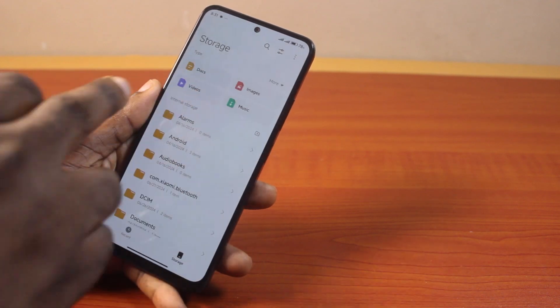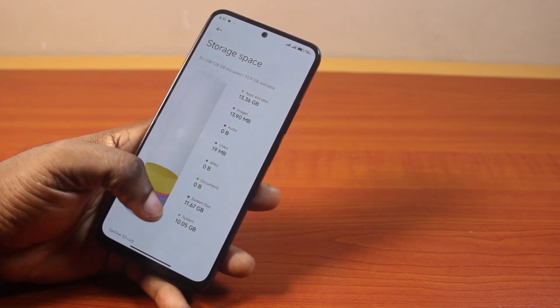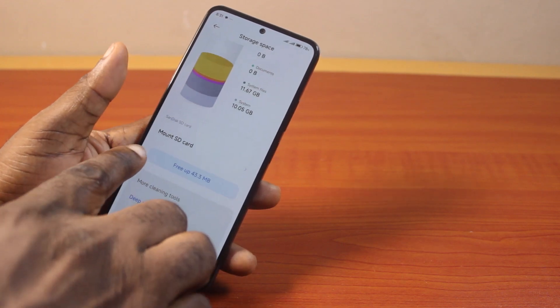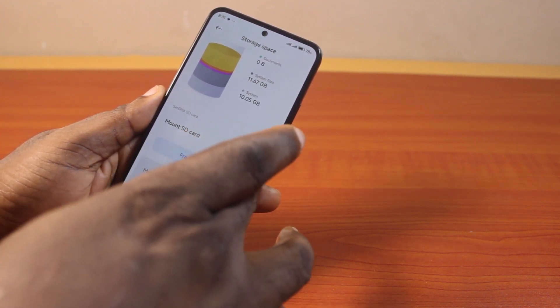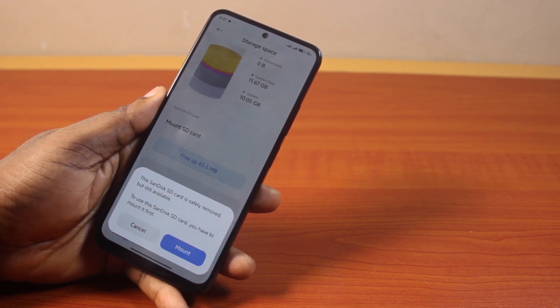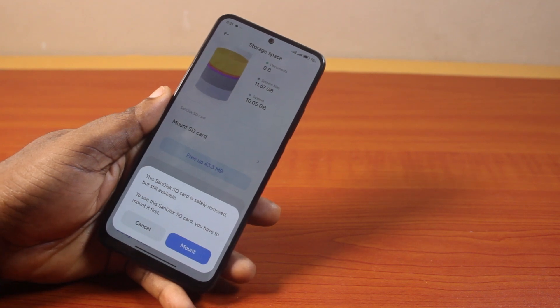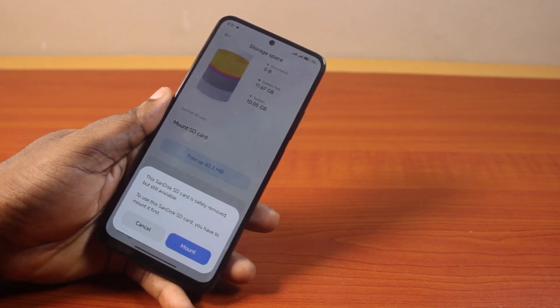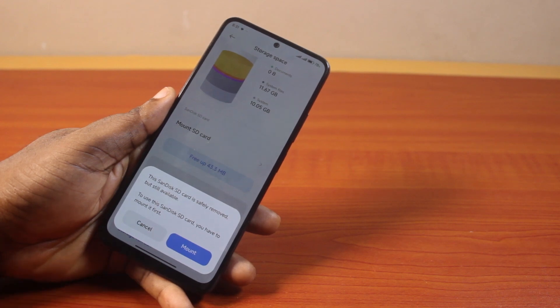Then once you click on storage, you should see your Android phone storage space. Scroll down and locate "Mount SD card" — you can see that. Then click on mount SD card. You should see a pop-up that says this scanned SD card is safely removed but still available. That shows you recently removed your SD card and inserted it again, so you have to mount it first. Now click on mount from the pop-up.